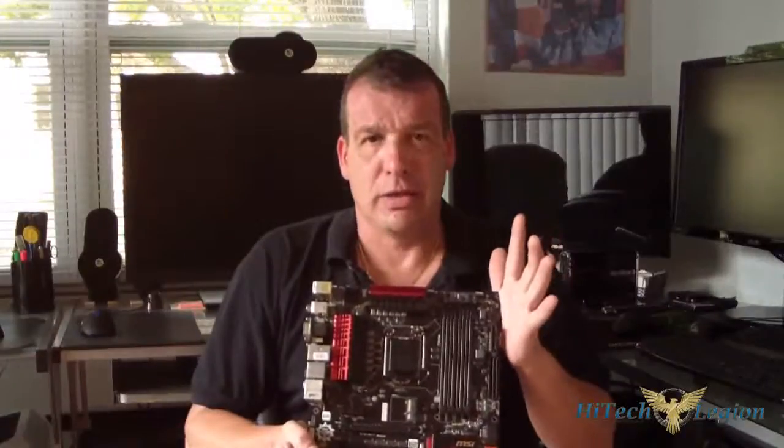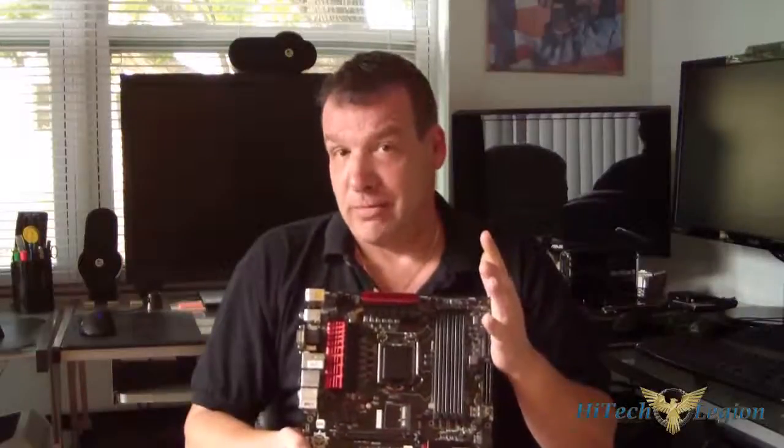This is an Editor's Choice award. The price on this is probably going to be somewhere around $259 to $300. I do have the price in the full review. Thanks for watching — make sure you subscribe to our channel so you get more reviews and overviews like this one of the MSI Z87 GD65 Gaming Motherboard. Visit www.hitechlegion.com for the full review. Remember, we have over a thousand videos. Stay thirsty, my friends. Bye-bye.